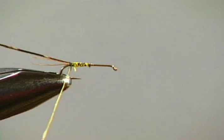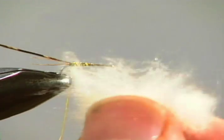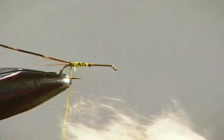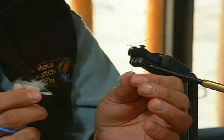Now take yellow touch dubbing. We're going to use a real special technique called double magic — we're going to combine the magic of pheasant tail hurl and the magic of antron, and this is the only technique to do that. To do it, you need to touch dub; you cannot dub any other way. Use your tacky wax and just touch the dubbing to the thread. Your touch dubbing is going to be a little bit shorter than the piece of pheasant tail hurl, just a little bit shorter — pick off a few clumps.